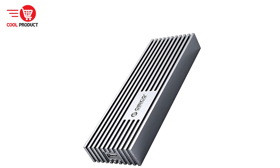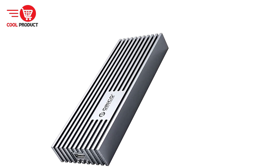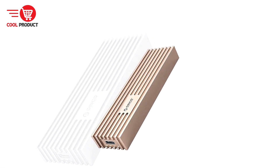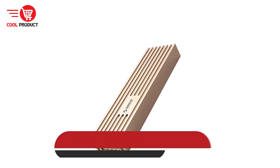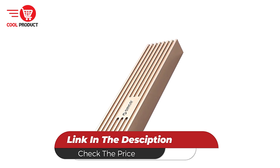Its advanced features may come at a higher cost, and the complexity may be challenging for novice users. Overall, the Orico M232C3U4 is a top-tier SSD enclosure that delivers exceptional performance and reliability for a wide range of storage needs.